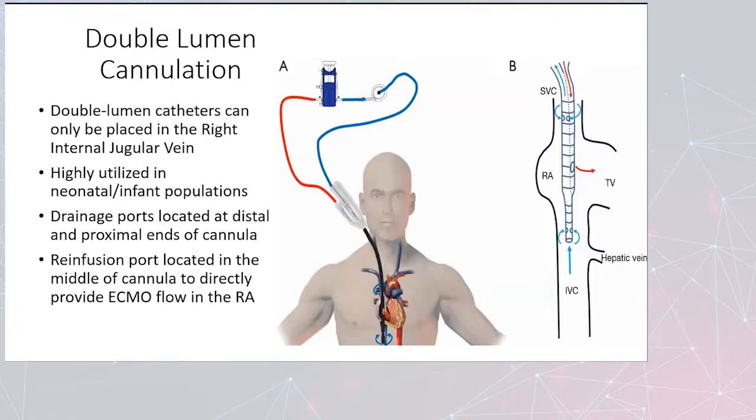Dual lumen cannulation uses only one catheter, placed in the right IJ. It was highly utilized early on in neonatal and infant populations, but has become increasingly more common in adults. There is a technique involved in cannula positioning — we have to make sure that the outflow is facing the tricuspid valve so that the SVC and IVC drainage ports are not simply sucking that return blood back into the ECMO circuit, therefore making just a circle and not really providing the intended support for the patient.